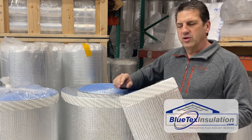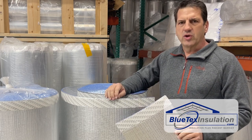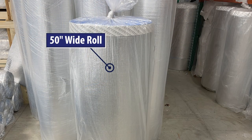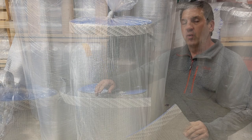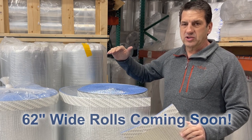I want to introduce our brand new six millimeter product specifically made for new constructions. This is a 50 inch wide roll with square edges on both sides. We also have a 62 inch wide roll coming soon.